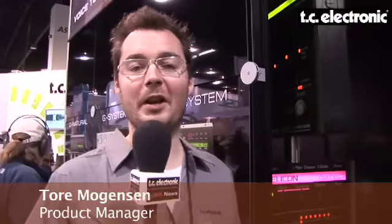Hi, this is Tor from TC Electronic here at NAMM. I'm really excited to tell you about three cool additions to our guitar product line: two new Nova pedals and Nova System, a new multi-effect processor.